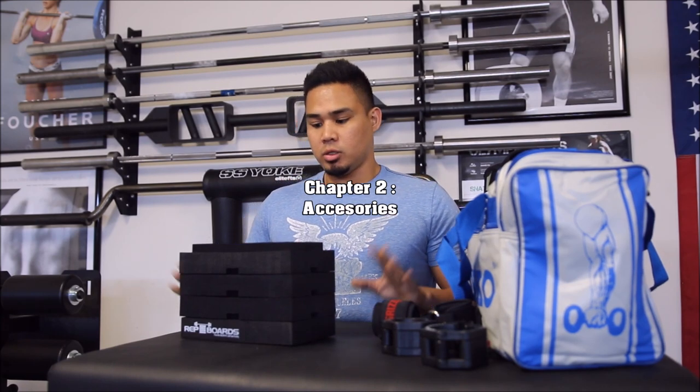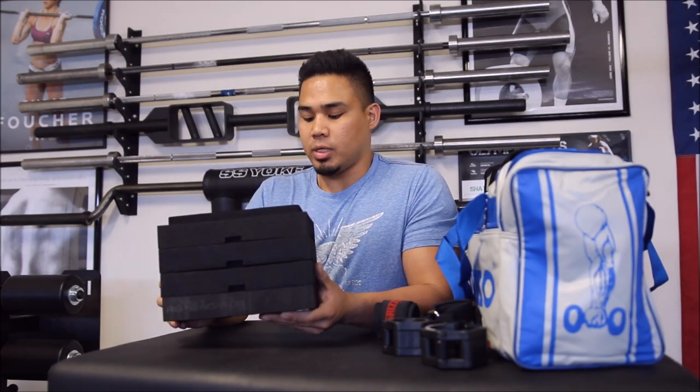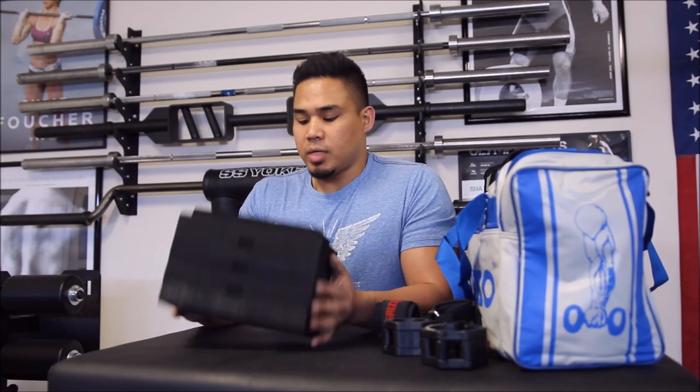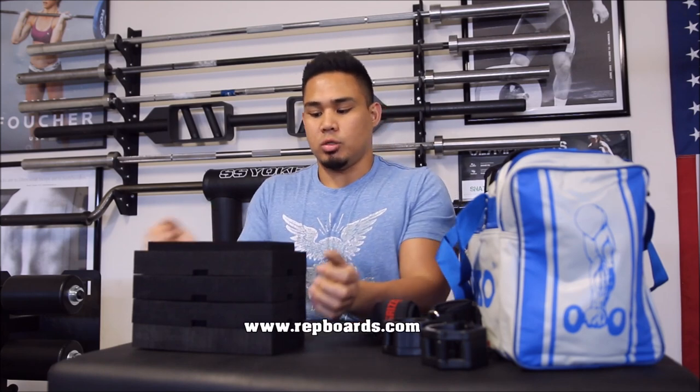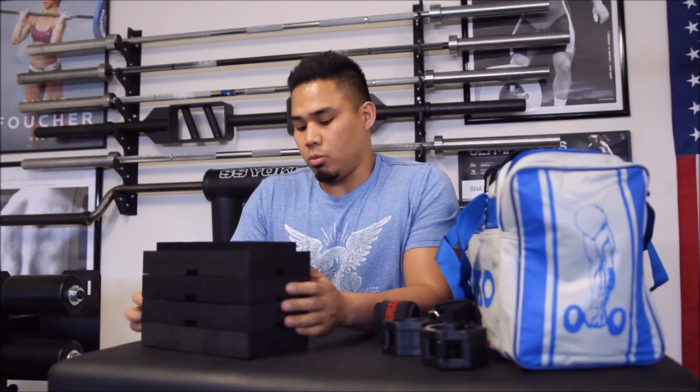Next up is my gym bag — I'm on top of my reverse hyper, which also makes a good table for showcasing equipment. The first thing I wanted to talk about is this awesome piece of equipment called the Rep Boards. It gives you the opportunity to train by yourself: you strap it around your chest with Velcro and you're able to do board presses alone. Since I work in a garage gym, it's really awesome. It increases the volume I can add into each bench press workout. It's lightweight, portable, and very tough.